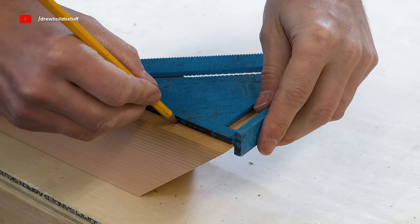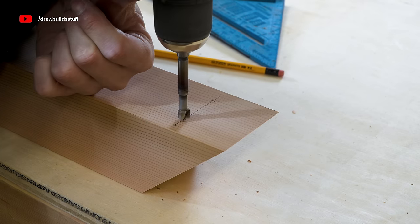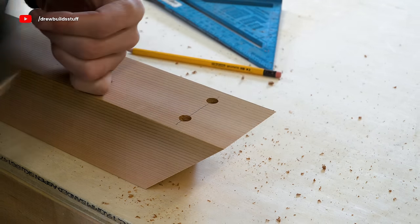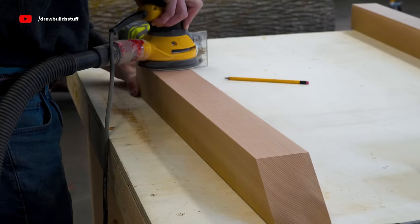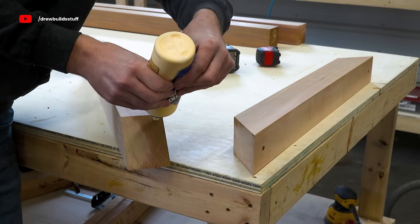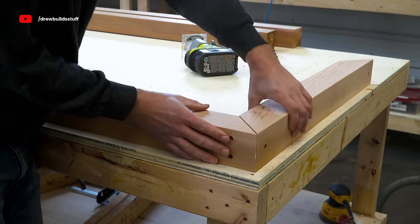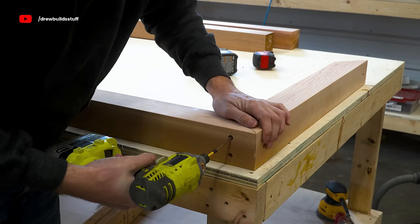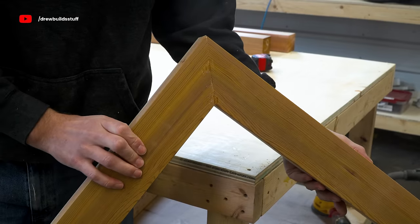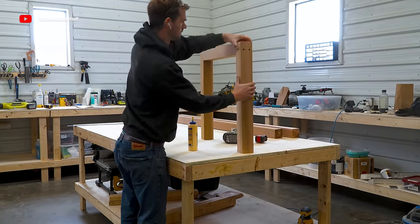These first three pieces are going to connect in a U-shape. To connect them I'm marking out hole placement with my square, then using a 3/8-inch Forstner bit to countersink these holes about a half inch. Before joining them I gave all the pieces a good sand with 120-grit, then applied some weather-resistant wood glue and clamped them down, using 3.5-inch number 10 deck screws to fasten these rigidly.